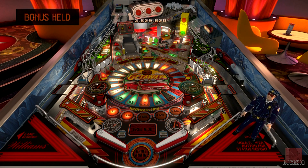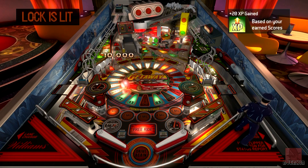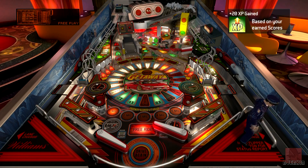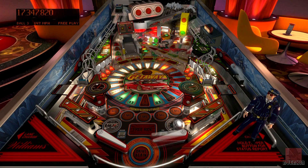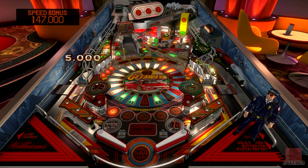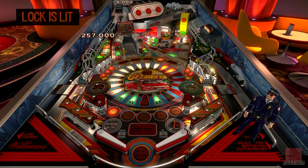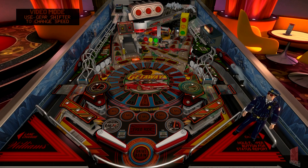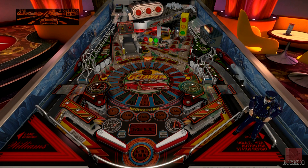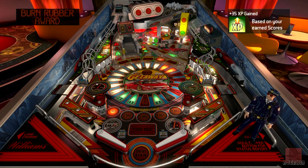Good sounds on this one, good music - car screeching, going round corners, drifting along. We've got up to the pop bumpers for the multiplier. Video mode - so we're this car, left and right flippers in the top left. We must avoid all the traffic, and we can change up the gears to go extra quickly. I've crashed into something and that's over, but we got a lot of points for that, so that's good.